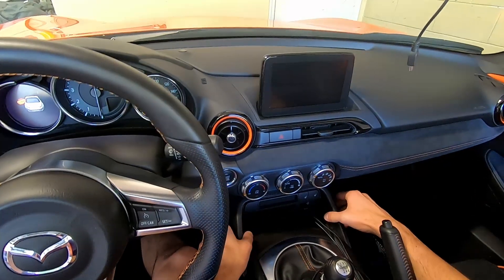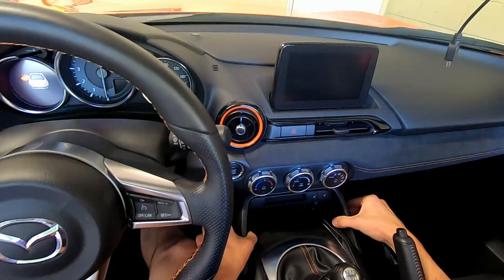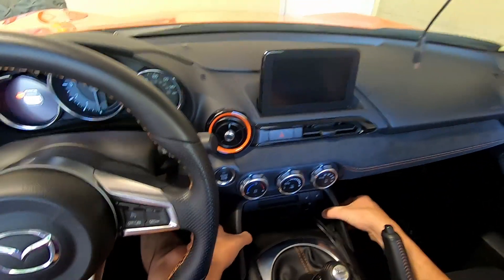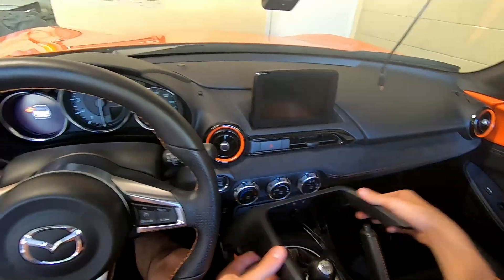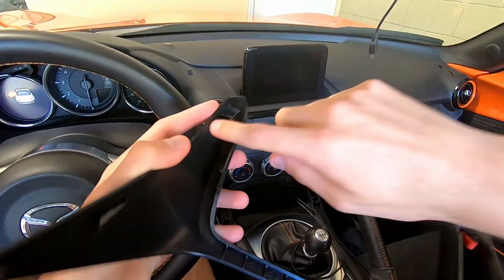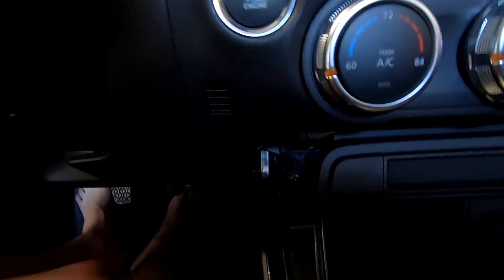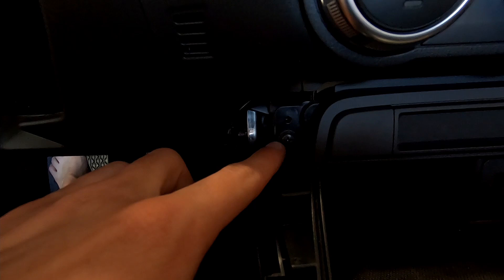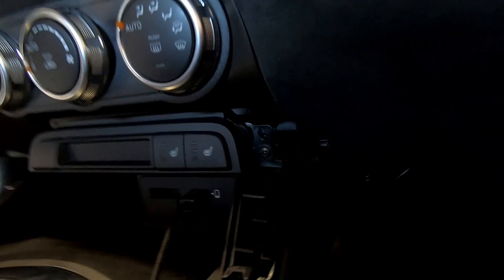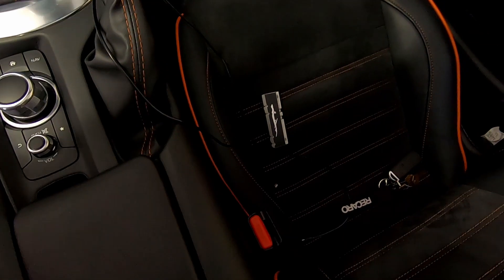It's got a couple clips, you just pull it straight forward towards you. First, put your thumbs on the side to loosen it up on both sides, then get behind it and pull straight towards you. You can see these red plastic clips — these are what actually clip into the car. You'll notice there are a couple phillips head screws, one on each side, that we need to remove to get this piece out.